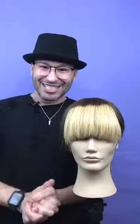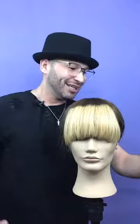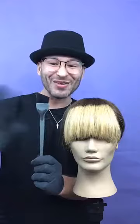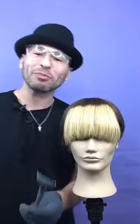As you can see, this is the beautiful model we're going to work on today, and she has been pre-lightened up to a level nine. I did that before I started the video because you don't want to wait 30 minutes for this to process — for the sake of time. Now to recreate this technique, you're going to need some gloves. You're also going to need five brushes, because we're going to do a rainbow using five different colors. You'll need a separate brush for each color.